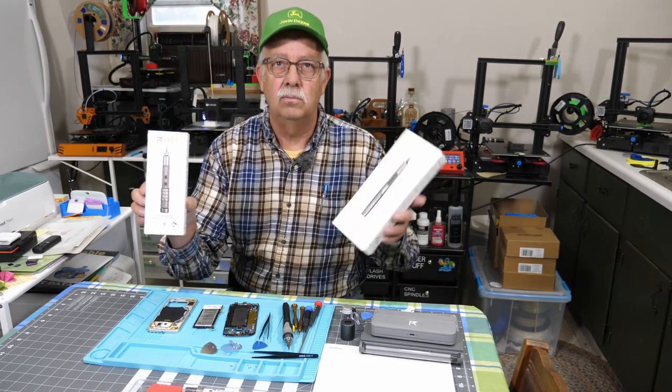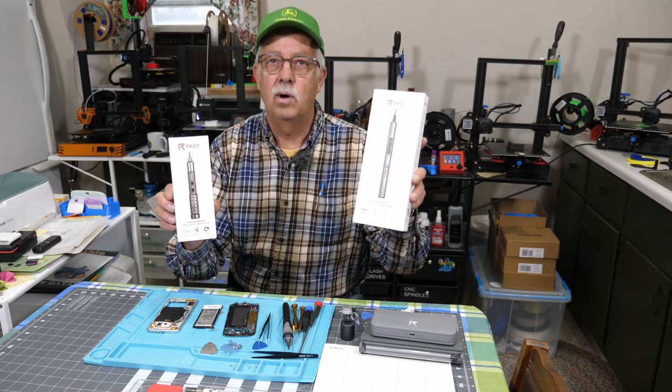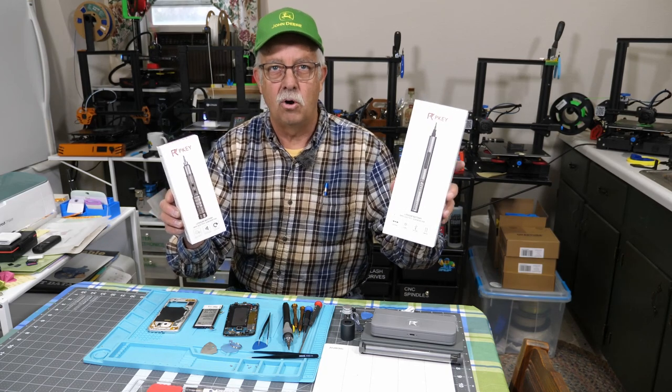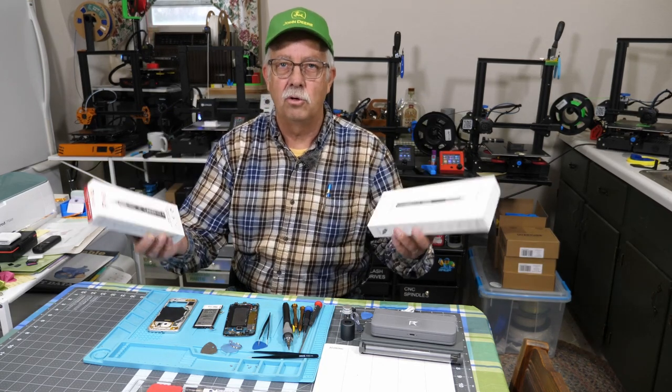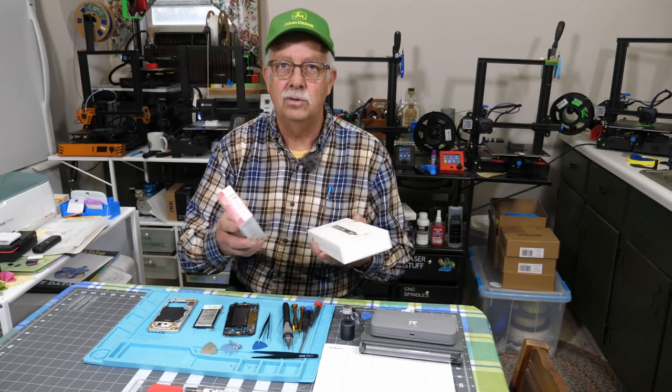There's two different ones here. One's bigger than the other — or rather, one has more features and there's more stuff in the kit. This one will cost a little more, this one a little less. They both do basically the same thing, and I'm going to show you what they do.